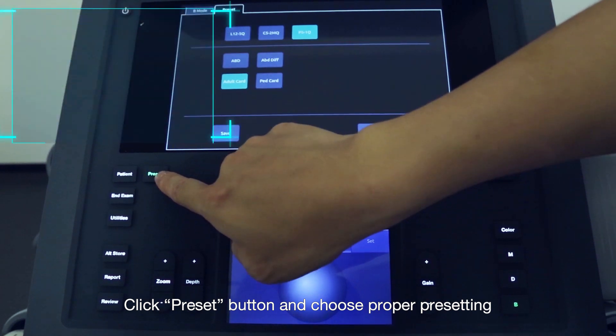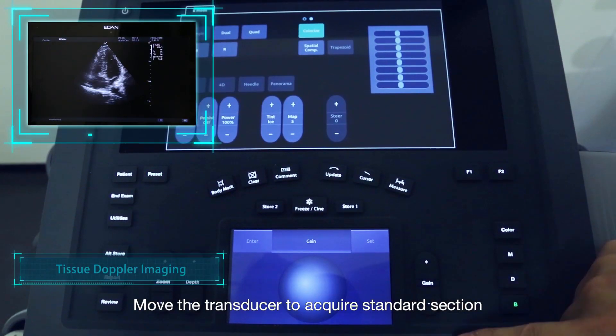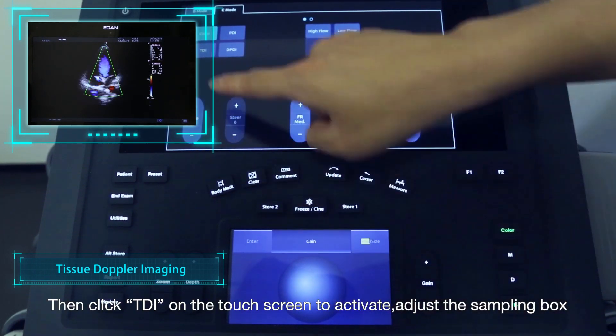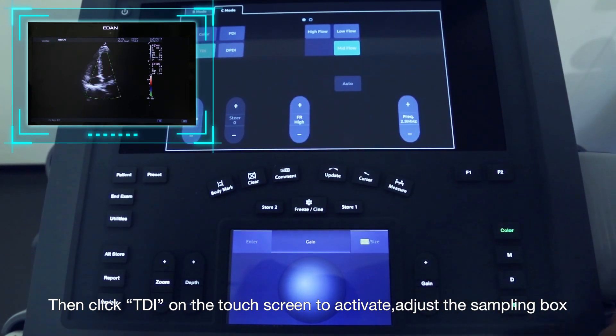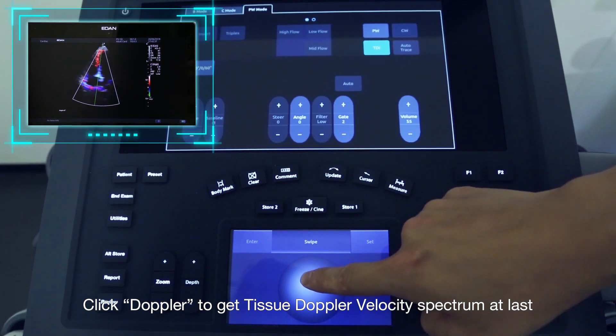Click the Preset button and choose the proper presetting. Move the transducer to acquire a standard section. Click the Color button, then click TDI on the touchscreen to activate. Adjust the sampling box. Click Doppler to get the Tissue Doppler velocity spectrum.